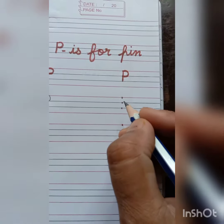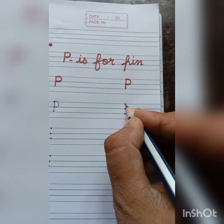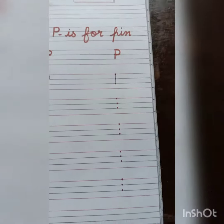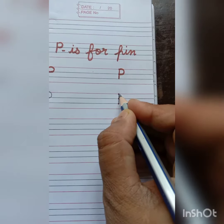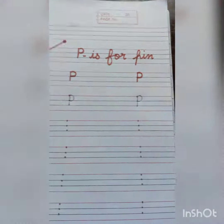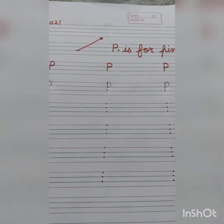Repeat it again students. Put a pencil on the first dot and join these dots. And make a standing line. After that, again put a pencil on the top dot and make a half circle and join it with the second dot. And in this way we will write P. P is for PIN.